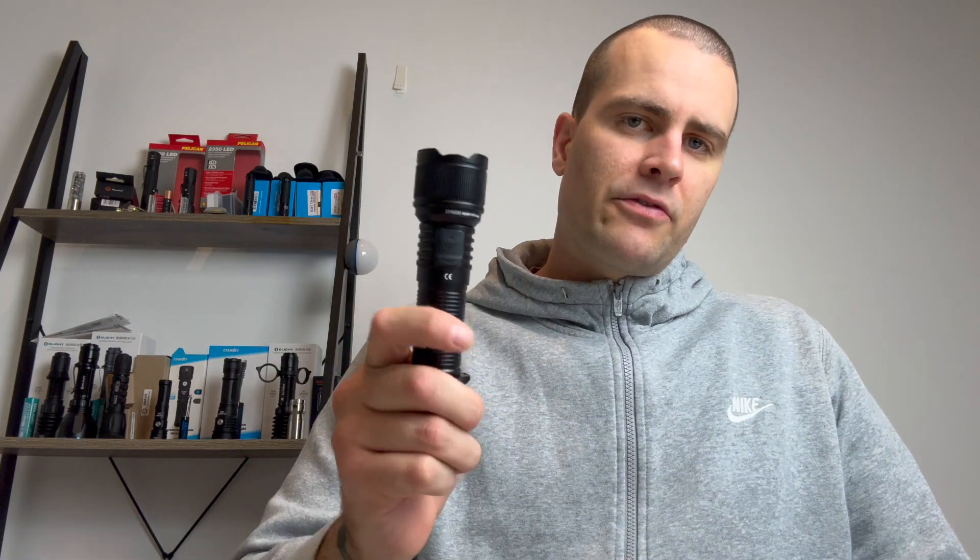G'day guys, welcome back to another episode of Flashlight Crazy. Today I'm reviewing the Brinite PT-16. Let's check it out.